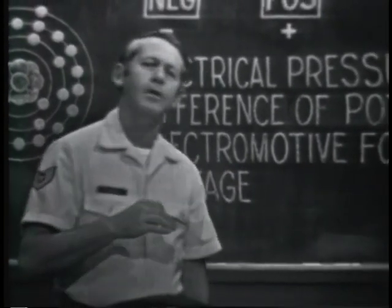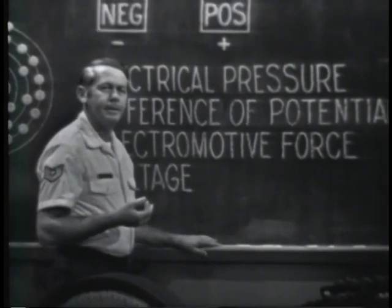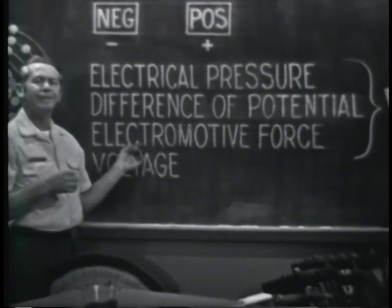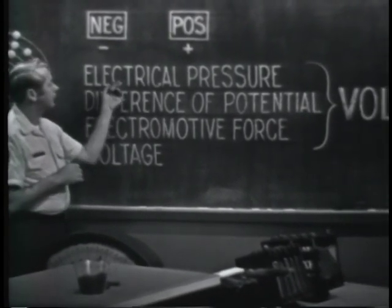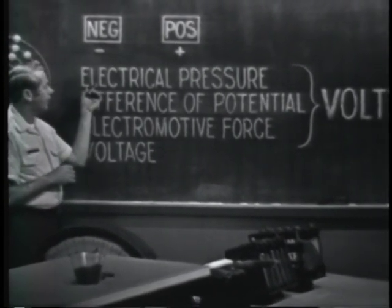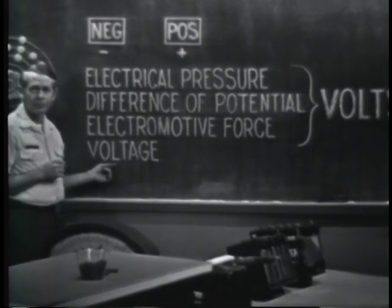This force is called an electromotive force, or an EMF. It's electromotive because it motivates electrons to move. Other terms used to identify the force are electrical pressure and difference of potential, but you'll probably see this one used most often: voltage.